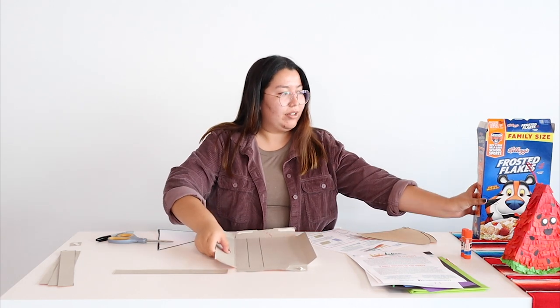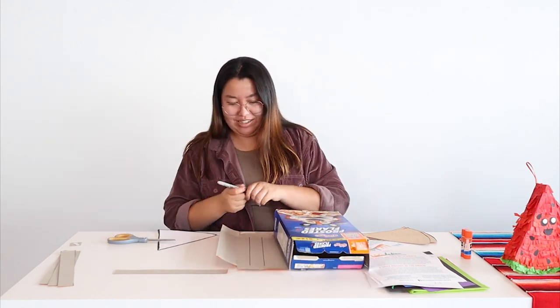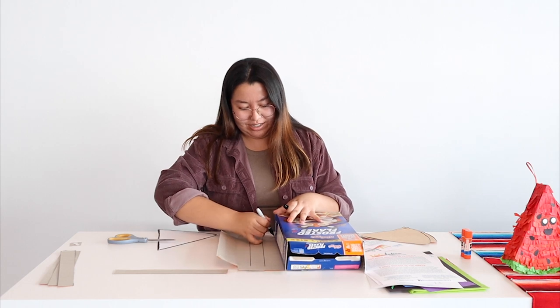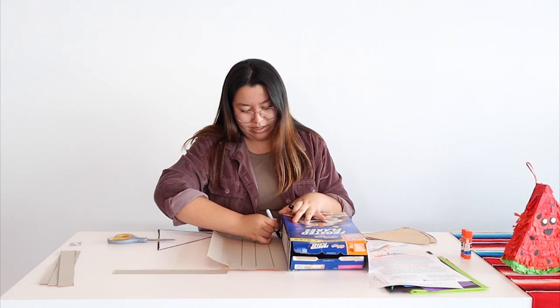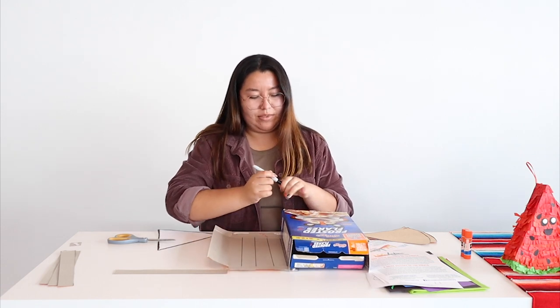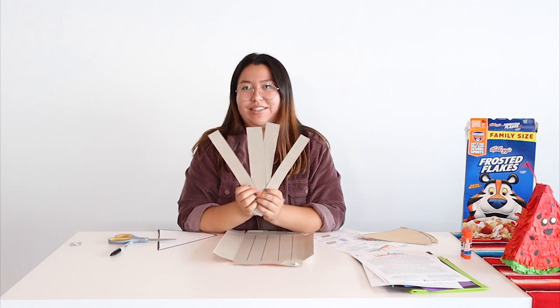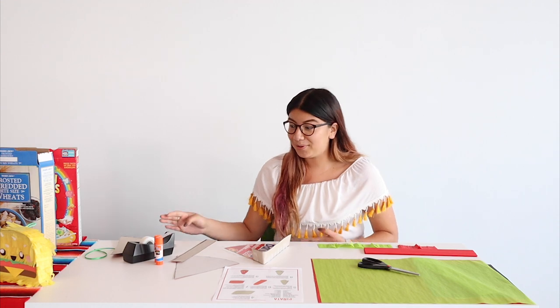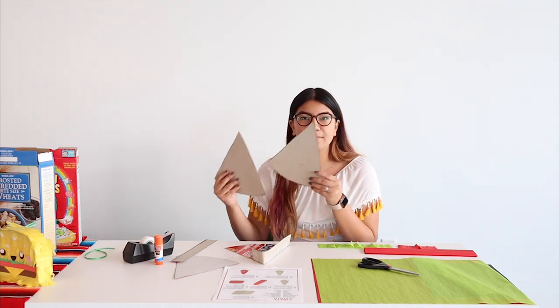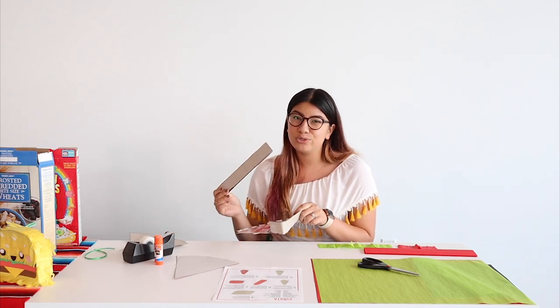Now we're going to take our other cereal box and cut strips at about an inch to an inch and a quarter. Feel free to use another cereal box to measure it out. Once you cut those out, you'll have your strips like this. Now we have our watermelon cutouts and you should have some strips — you'll mainly need about two strips for your piñata.